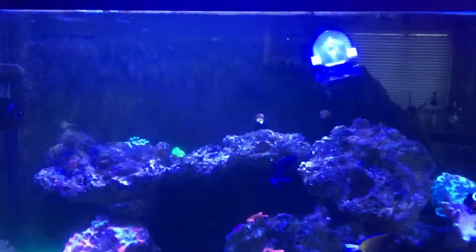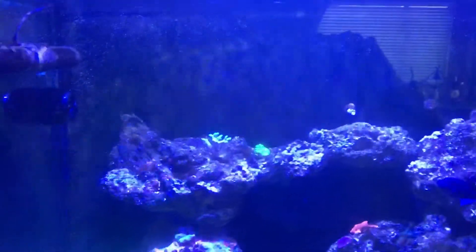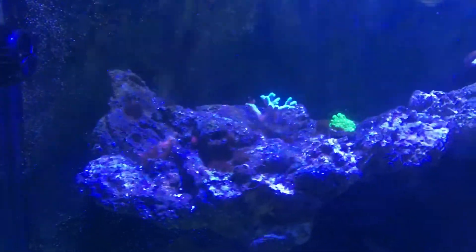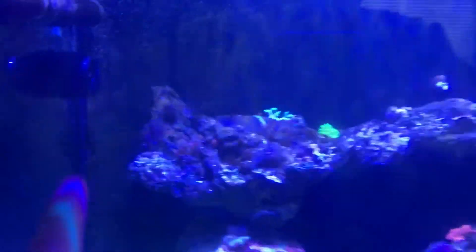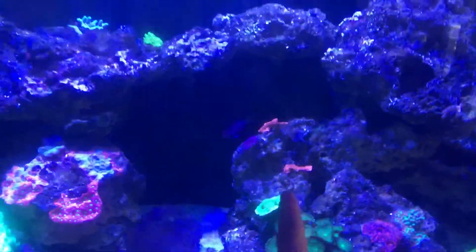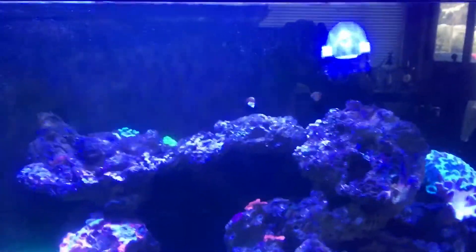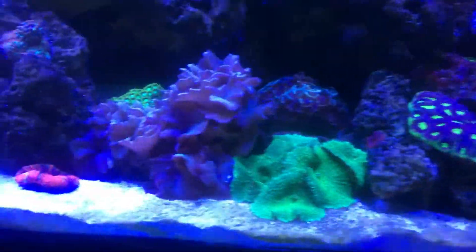You guys might notice my rocks and aquascape are different now. I got an acro over there. I want this half of my tank to be SPS — I've got some montipora there, they're growing. And this half is my LPS and soft corals.